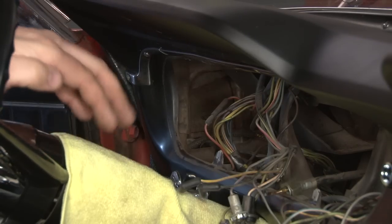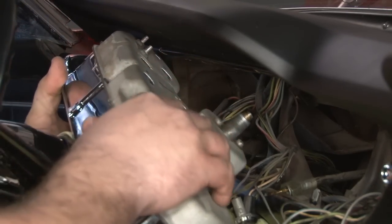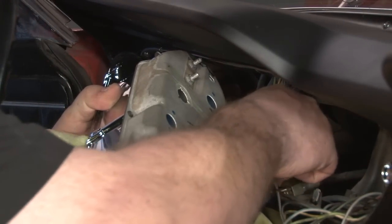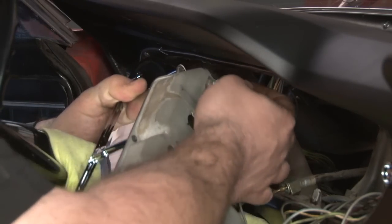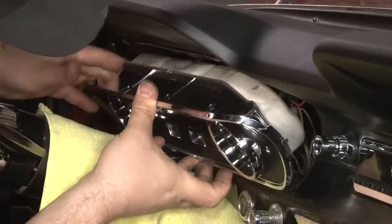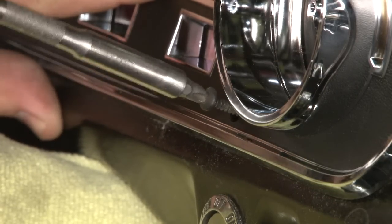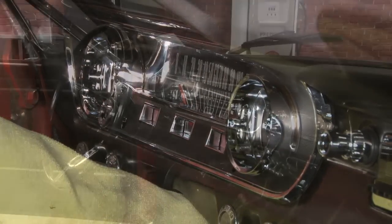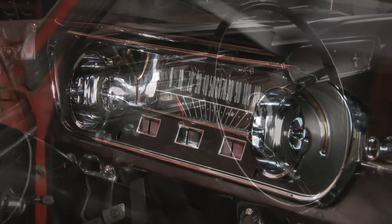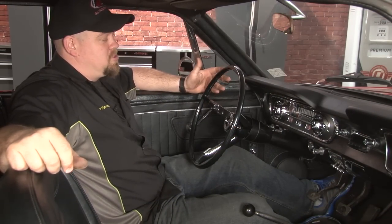We're going to put a towel down on the steering column to protect the column's paint and also protect your cluster from getting scratched. Pull up the pictures you took and start plugging everything back in. Once all of our connections are done, we're going to reconnect our speedometer cable, and then we're ready to put it back into our dash. It's amazing how a simple bezel change completely changes the look of our interior. Sitting in the driver's seat, it looks like we're driving a brand new car. Installation should only take you around 30 to 45 minutes and you'll be back on the road in no time.